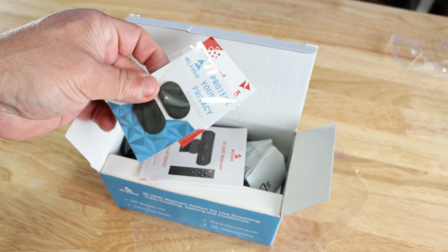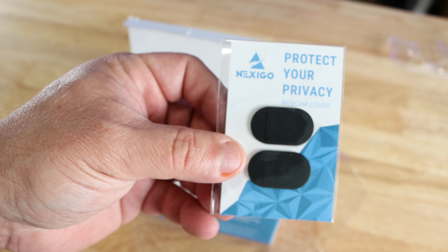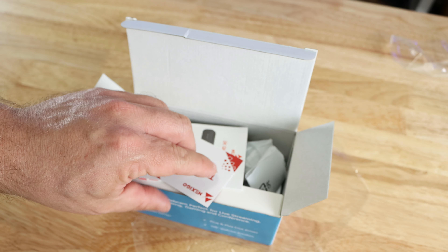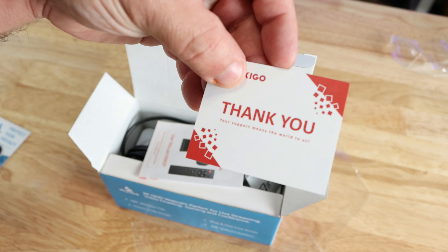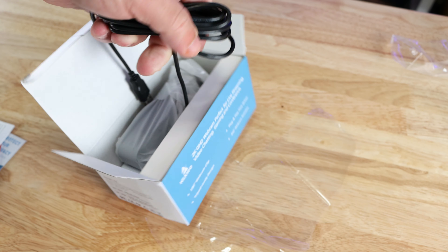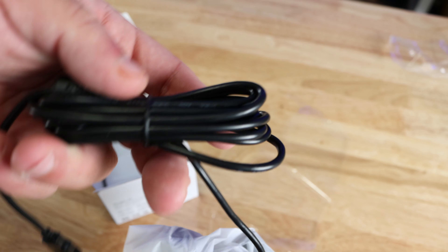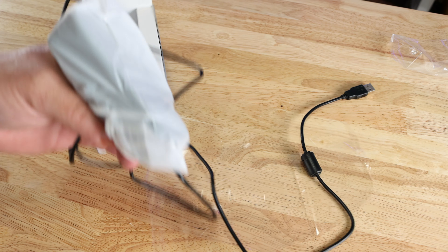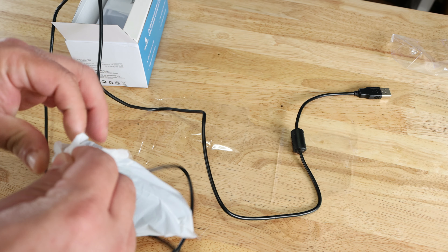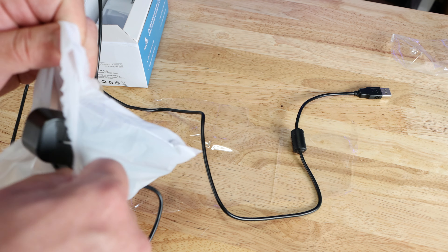Inside the box they include webcam covers, which is nice — we'll try those out. There's a thank-you card and the Nexigo 2K QHD webcam user manual. They also include what feels like a very long USB cable. Let me measure that — the cable is 6.67 feet long, which is pretty unusual for a webcam since it's usually right near the computer, but that's not a bad thing.